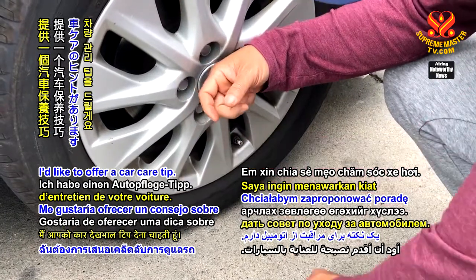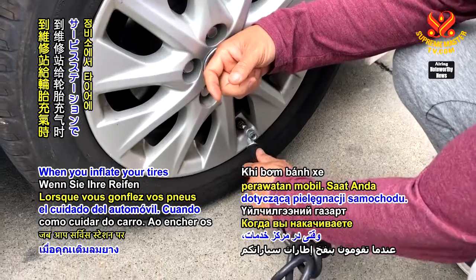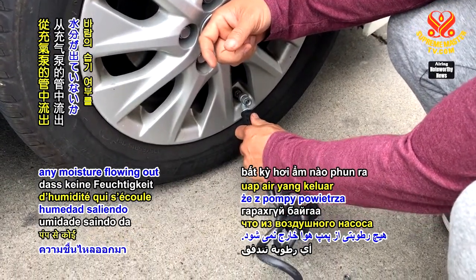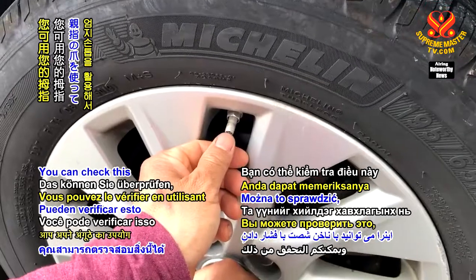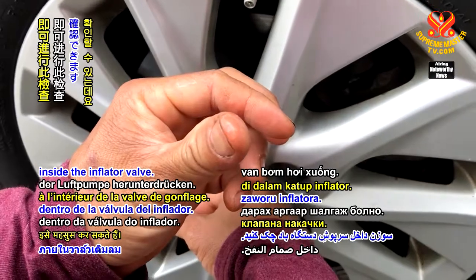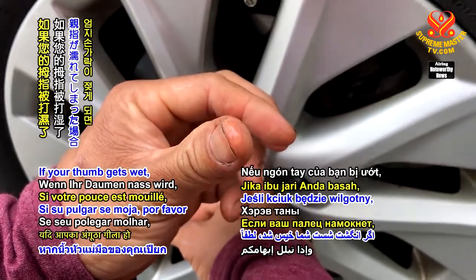I'd like to offer a car care tip. When you inflate your tires at the service station, make sure there isn't any moisture flowing out of the air pump. You can check this by using your thumbnail to push down the pin inside the inflator valve. If your thumb gets wet,